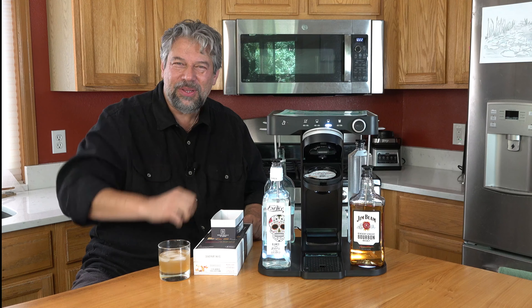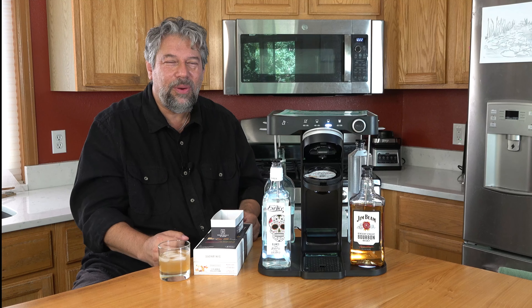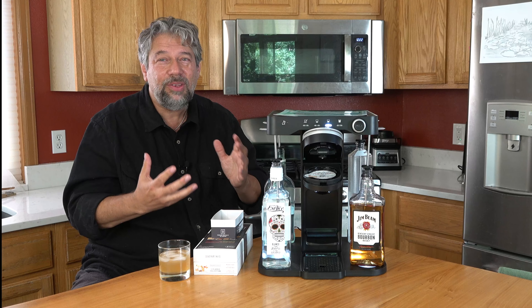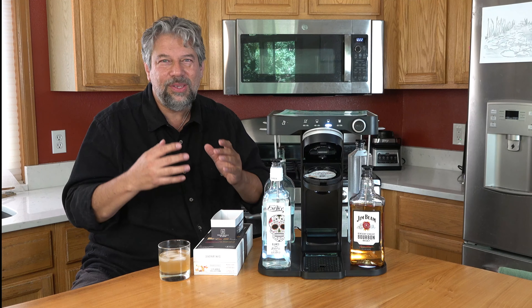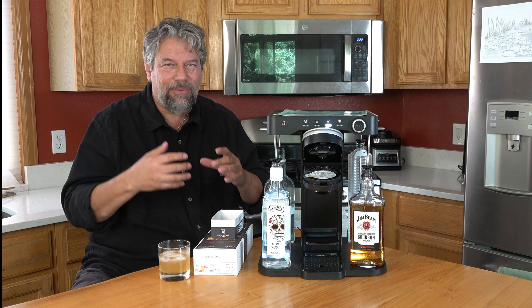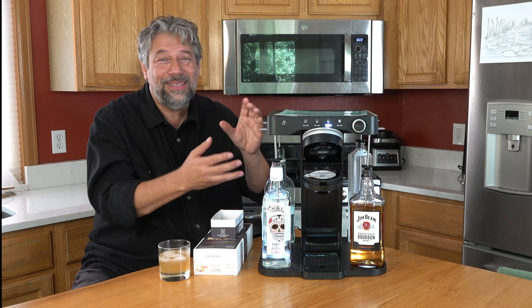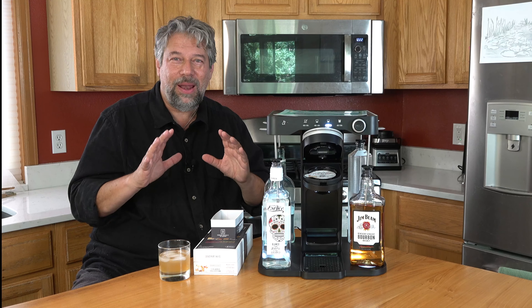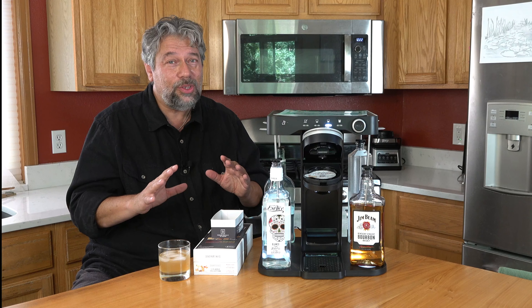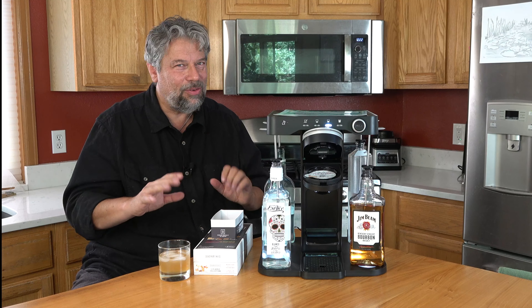I'm going to ask you to subscribe to my channel — click or tap on that subscribe button and turn on notifications. I get tons of fun stuff to review, from earpods and earbuds to headphones, tablets, smartphones, computers, and honestly, cocktail makers. You name it, I'll probably review it. Please go ahead and subscribe — I'm always straight and candid and straightforward with you.